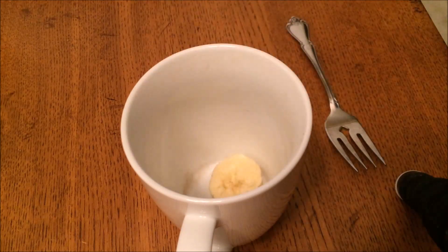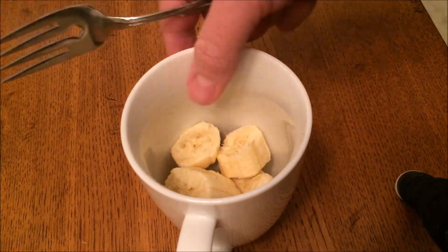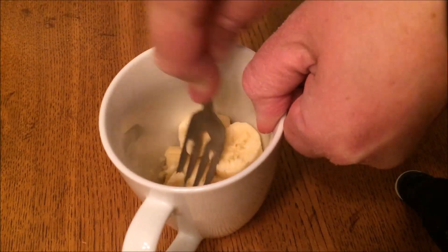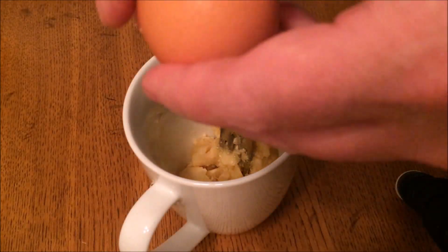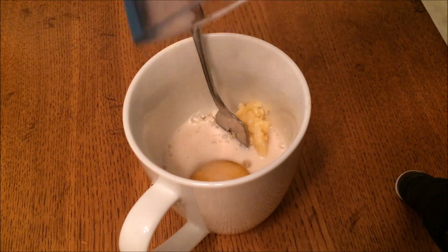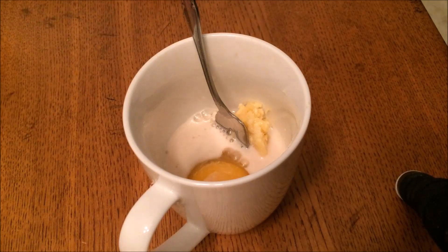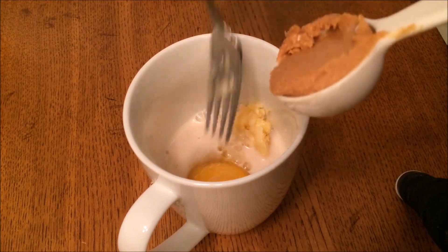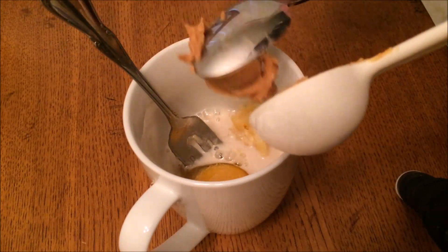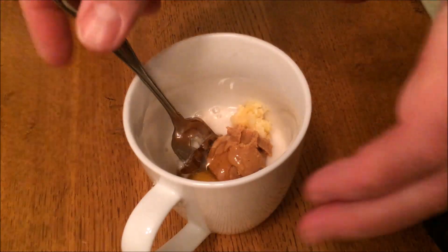I'm just going to mix up the ingredients in the cup. We have half of a medium banana and I just take a fork and mash it up. Then I'm going to add one egg, one tablespoon of almond milk — you can also use cashew milk or coconut milk, or even some whisked yogurt — and one tablespoon of peanut butter.